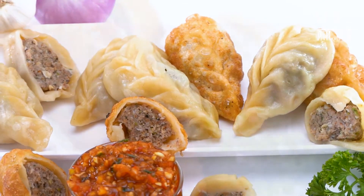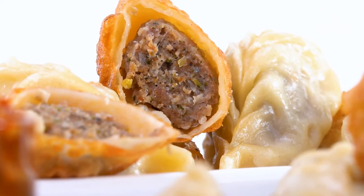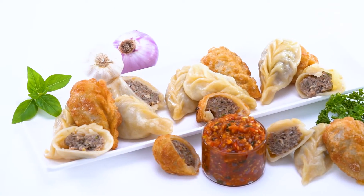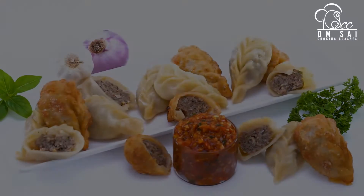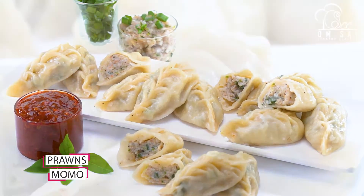जब आपको shop के लिए काम करना है, तो shop करने का तरीका पूरा अलग होता है, लेकिन जब आप घर में बनाते हो तो वह अलग होता है — तो यह इस class में समझाया जाता है. इसके बाद यह हमने बनाया Prawns Momos.